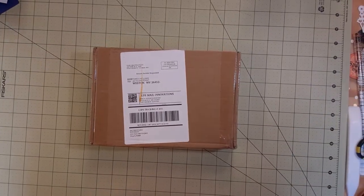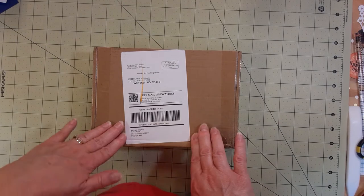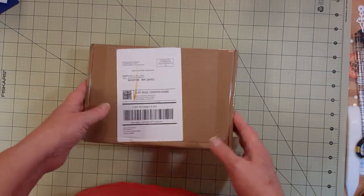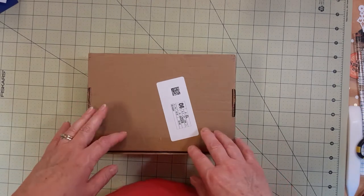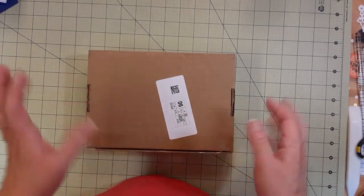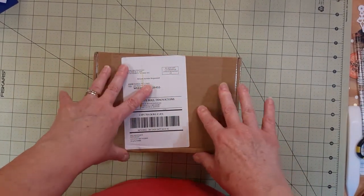I have a box here from Your Creative Studio. It's a monthly subscription but you can just get one, or subscribe for three months or whatever. I have seen these on several other people's channels and I liked what was inside. These are more like planner size, so they're good for decorating cards or the decorations inside of a journal.